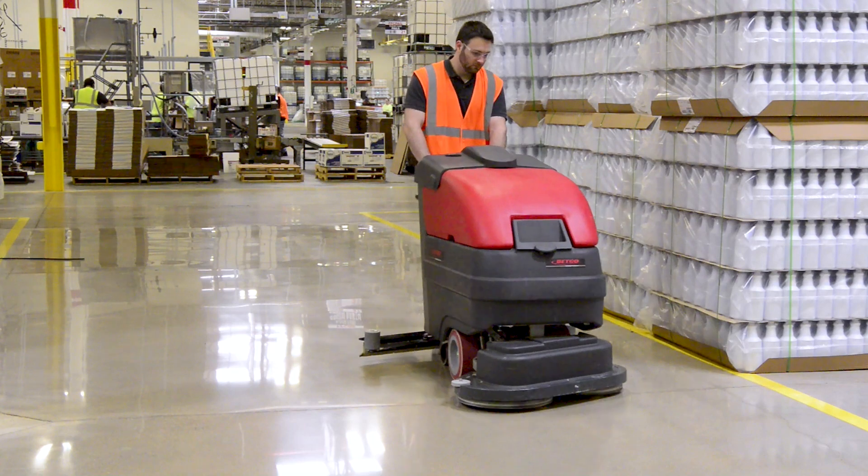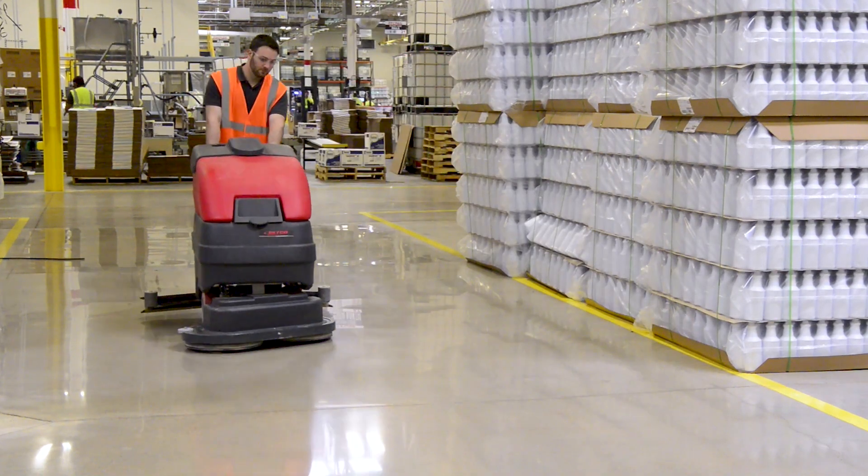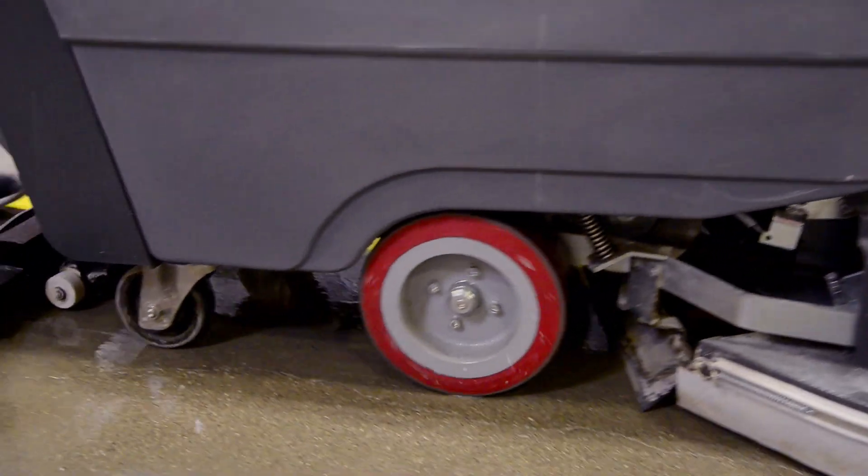If using auto scrubber application, allow for 8 to 10 passes at the same rate. Clean and vacuum residue.